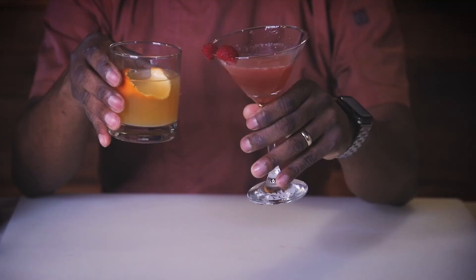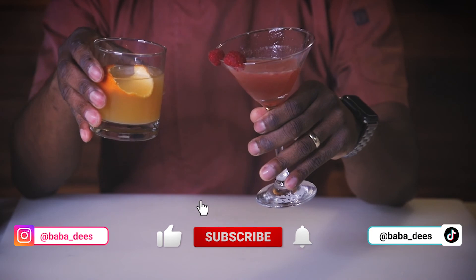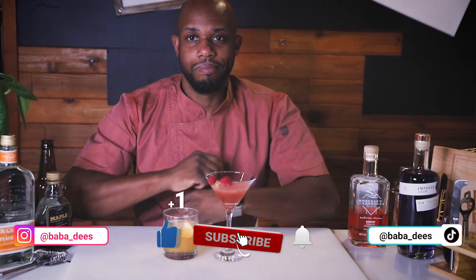So there you got it — two amazing drinks. We got the whiskey sunrise, drink one, and the raspberry concoction, drink two. Two great drinks that you can enjoy at any given time. So cheers. Happy New Year's. All the best. See you guys in 2021 and stay safe.